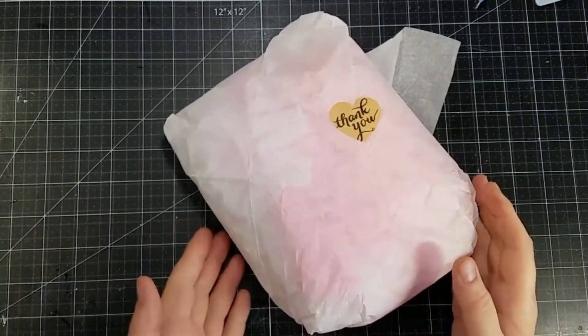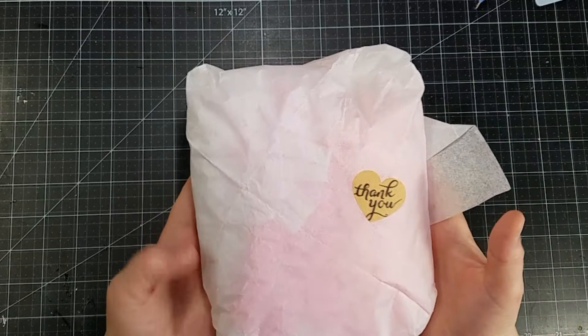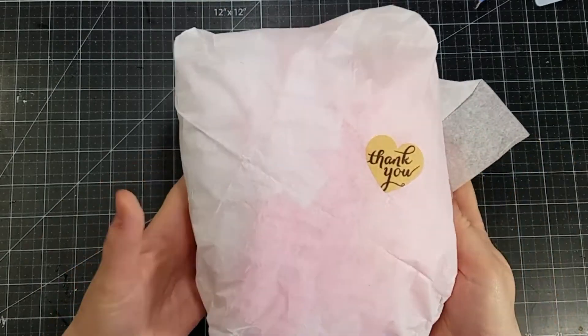Hi everyone! I am here with my May Design Team package. This is how your packages will come when you order from Natasha's Scrapbook Corner. So let's get started!